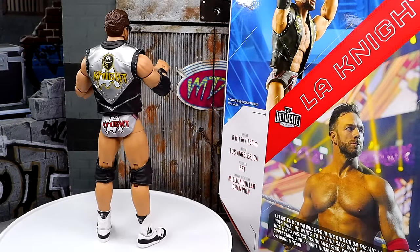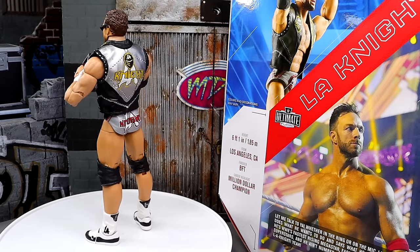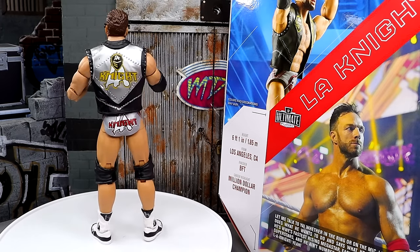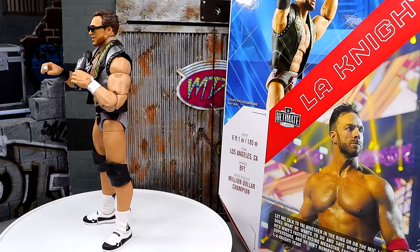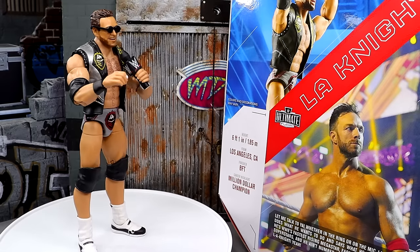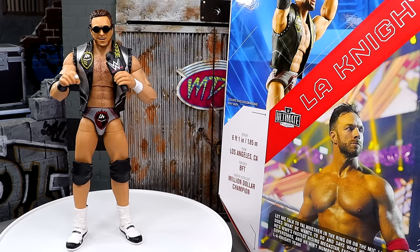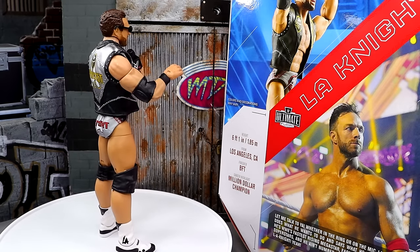Here's our Ultimate Edition LA Knight figure out of the packaging. I might be quite impressed — it's not perfect, but we're going to dive into everything I like and don't like. We'll take it through the accessories and the figure itself. I think there are some things lacking here, which we will get into. I can tell you it's better than his first Elite. Is it better than the Defining Moments? That's really the question, because that first LA Knight figure doesn't check many boxes for me.